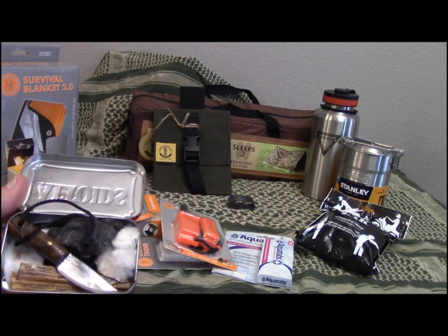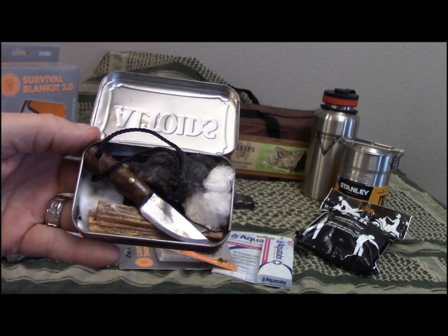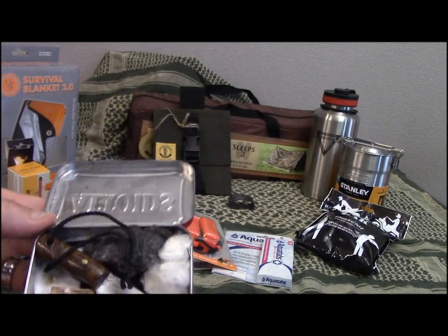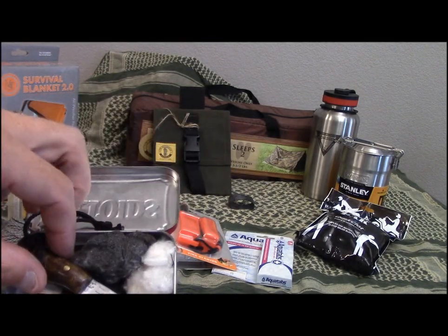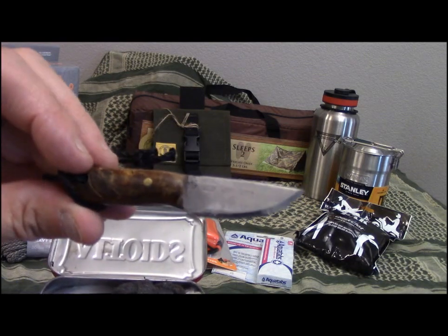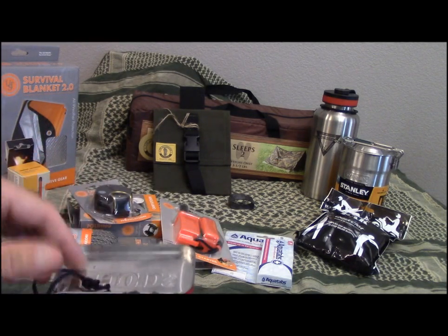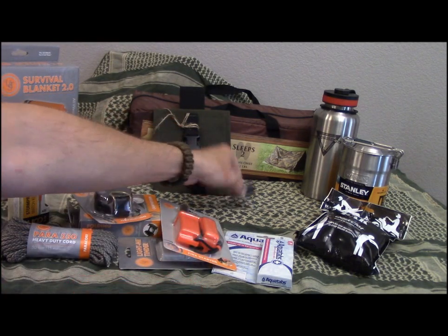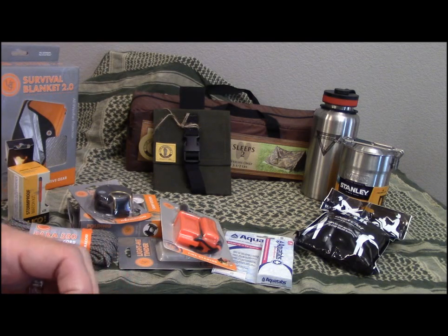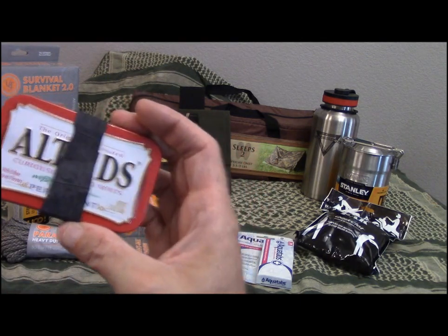These next couple of things were wonderfully donated by some great people. This is the Texas Mini Heat fire kit — you may have seen it in my Texas Mini Heat video. You get fat wood, steel wool, cotton rounds, a ferro rod, some char cloth, a really cool custom-made knife, and it all comes in a tin with a ranger band. The tin can also be used to make more char cloth. Thank you very much to Ted Hilden at Texas Mini Heats.